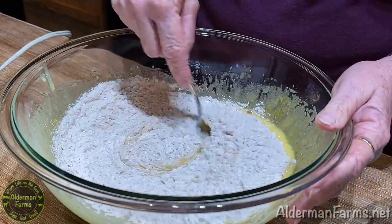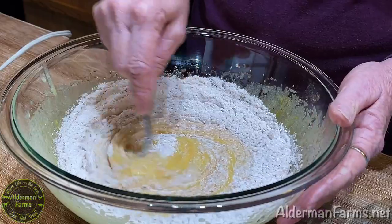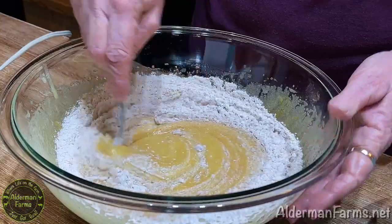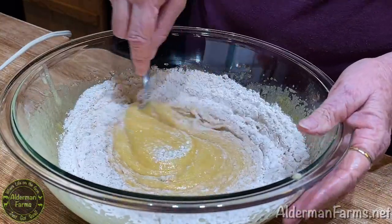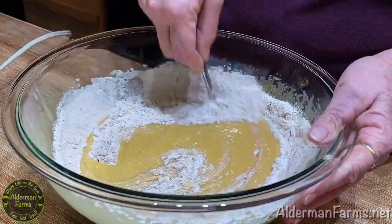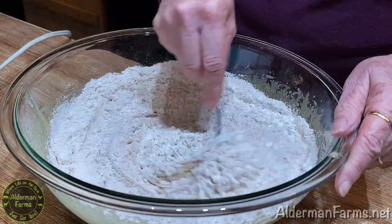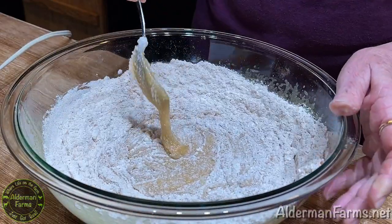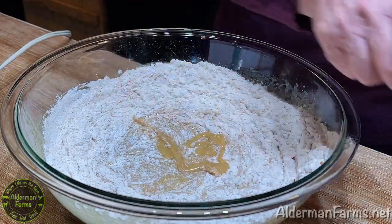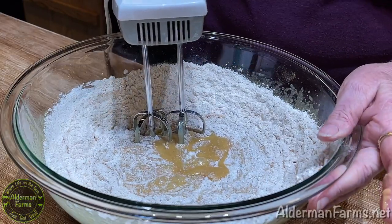I picked zucchini bread for today's video because it freezes so well. It's nice to be able to just pull it out of the freezer if you need a quick dessert or a quick breakfast. At the end of the video, I'll show you a trick to freeze your bread so you can have it ready anytime you want. Now we're going to mix this again until it's just incorporated.